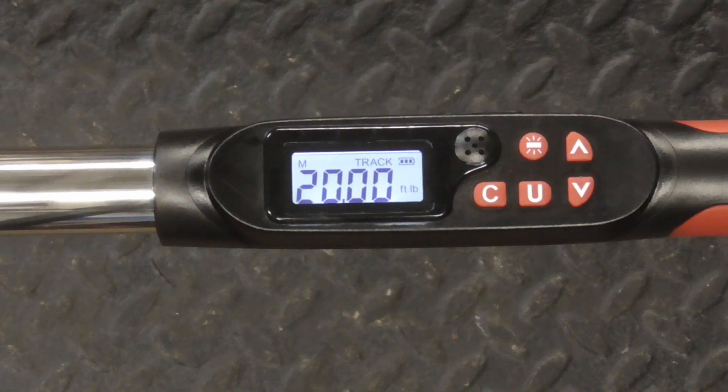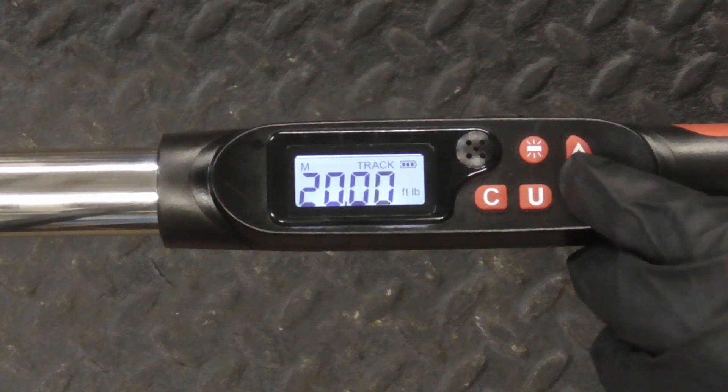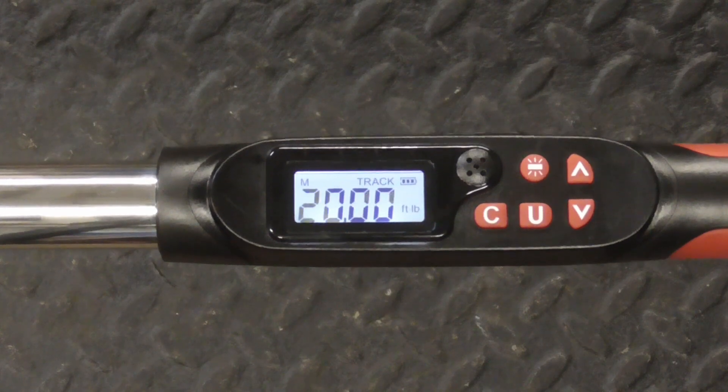The tool is in tracking mode right now, so it's going to track every bit of torque we apply. We have it set to 20 foot-pounds — we can adjust that with the up and down — and we'll start to put some pressure on it.